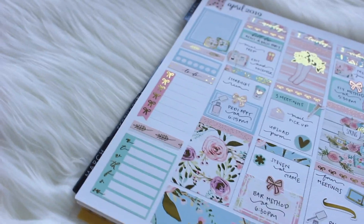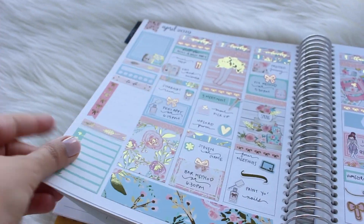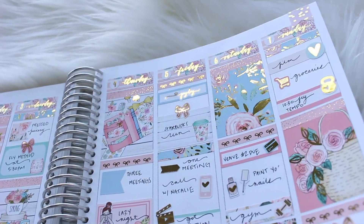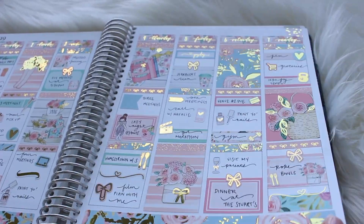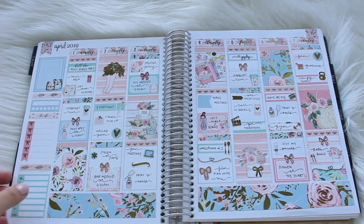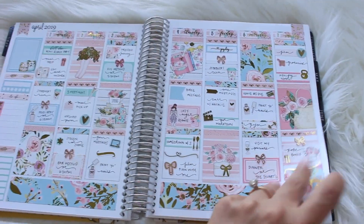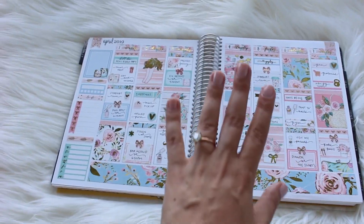So this is the spread — it is so, so foiled. If you ever want a really foiled kit, definitely go with Nikki Plus Three. Her kits are just so foiled. I really ran with it and used a lot of foiled stickers, and it just turned out amazing. When there are no lights hitting it and then you do a little wiggle to catch the light, the difference is crazy. That's pretty much the whole spread. I really hope you enjoyed it. Thank you so much for watching — bye!